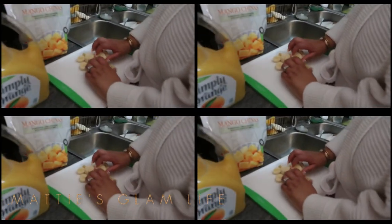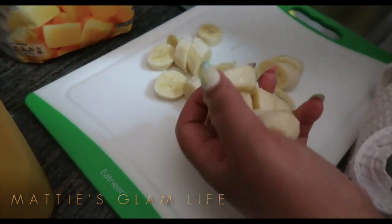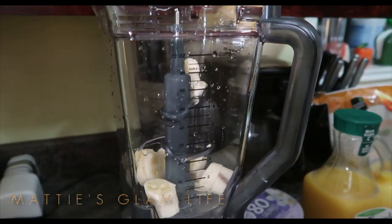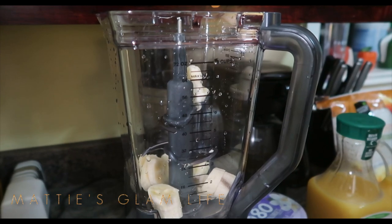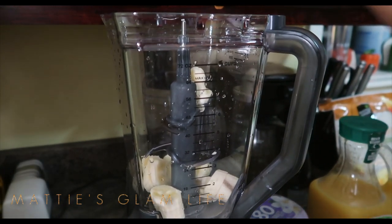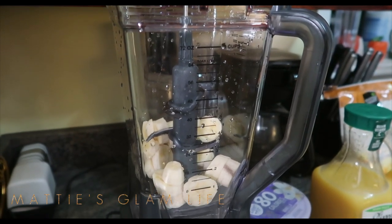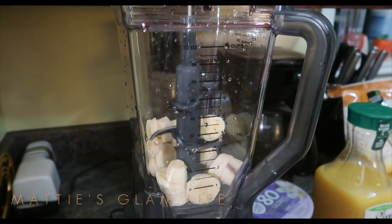So once your bananas are all sliced and diced, you can then take them and apply them in your Ninja. All of the bananas that were sliced up are all being put in. We are making quite a bit of smoothie — you can make as much or as little as you'd like. And then we're going to move on to applying the other ingredients.